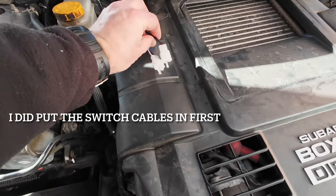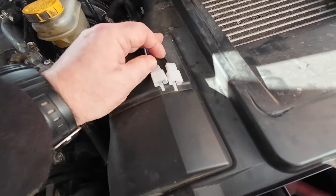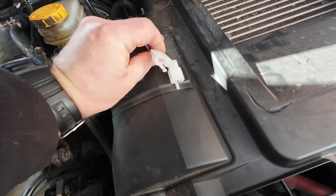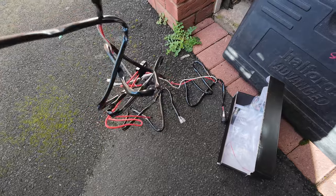I decided to use the other wiring harness that the company sent me out because they both had a plug, so I was able to plug it from the harness and just feed the plug through. The other one was just one complete solid harness.